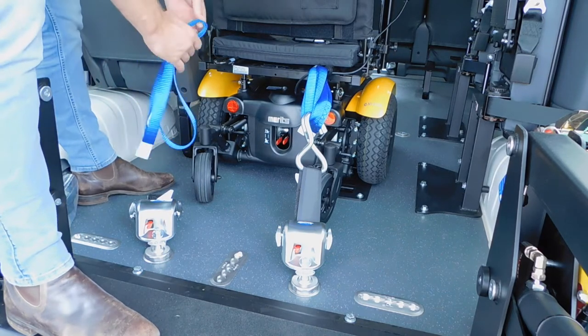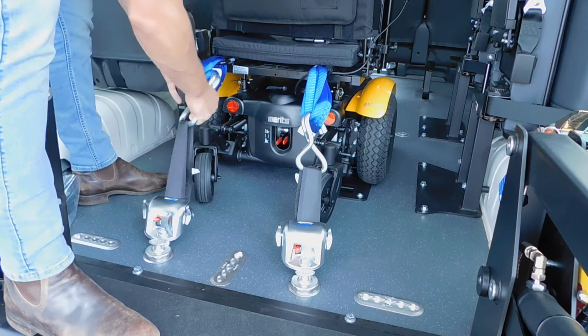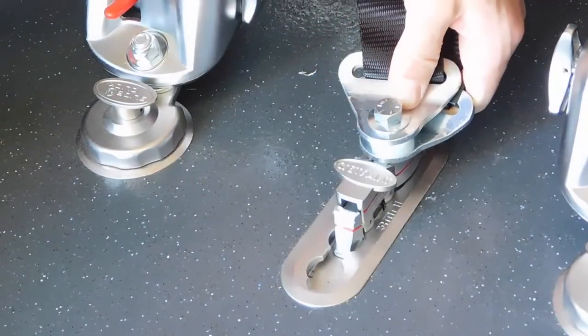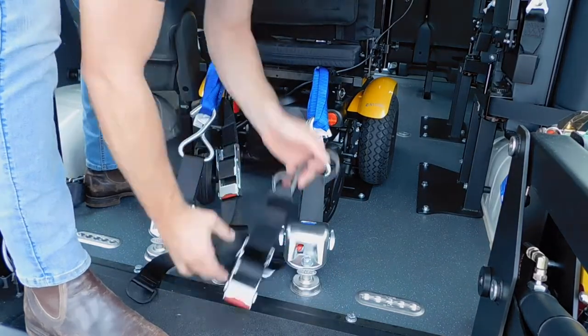If the hooks fit through the anchor point, the blue loop belts are not required. The V-belt will be locked into place when the red line marries up. Attach the hooks to the anchor points at each side of the wheelchair and tighten the ratchets.